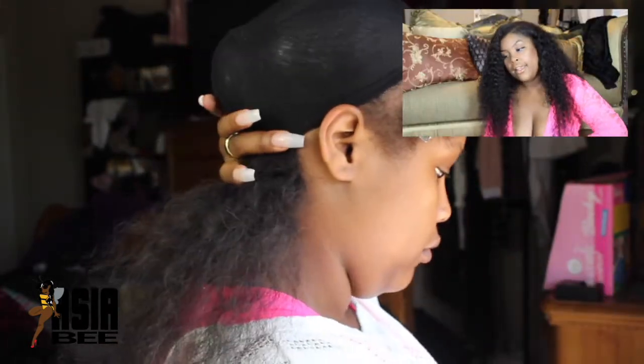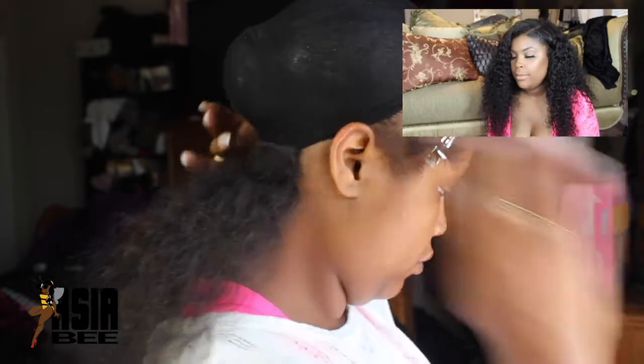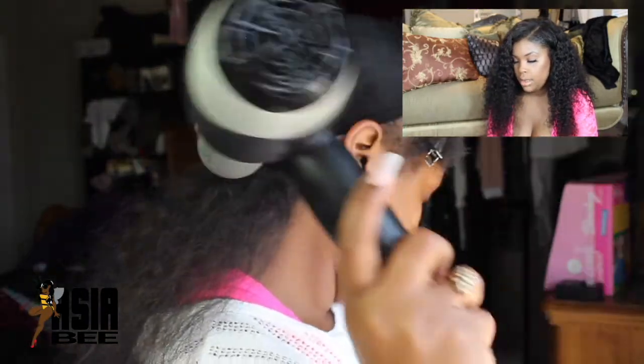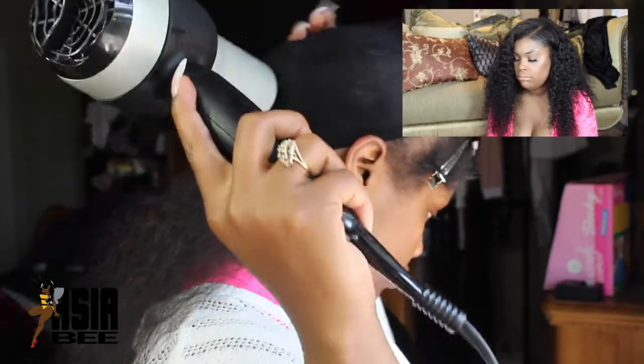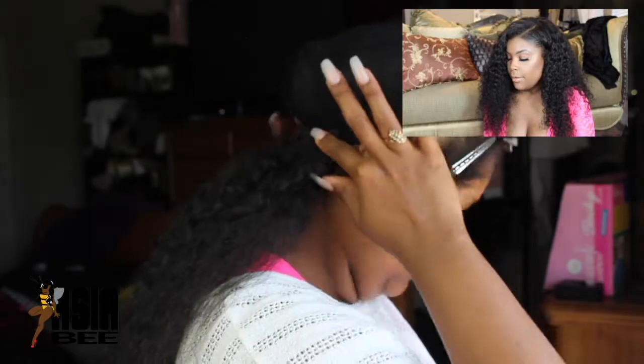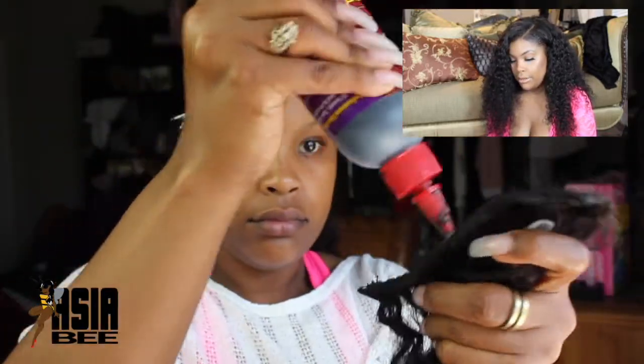Once we add that first track we're just going to keep moving up — take the second track and add that one as well. Forgot to blow dry it — blow dry it for you guys. If your hair is not dry enough you might want to blow dry that track as well. Then we're just going to keep adding and adding and adding until we reach the crown.